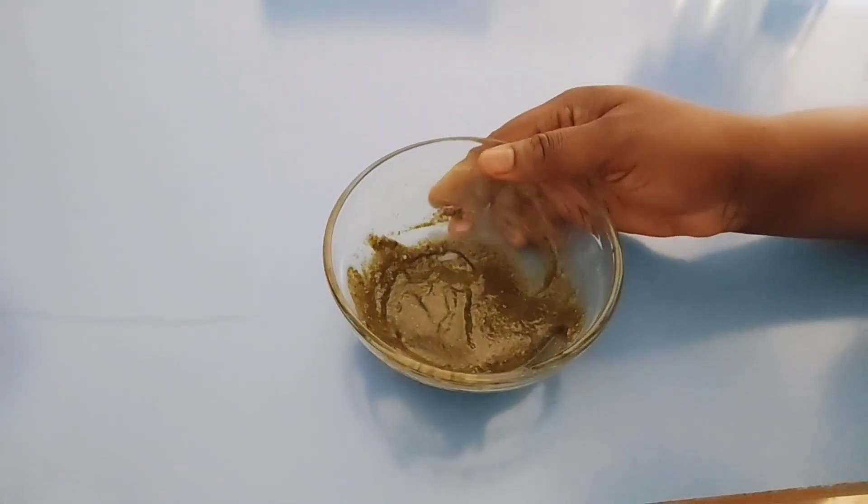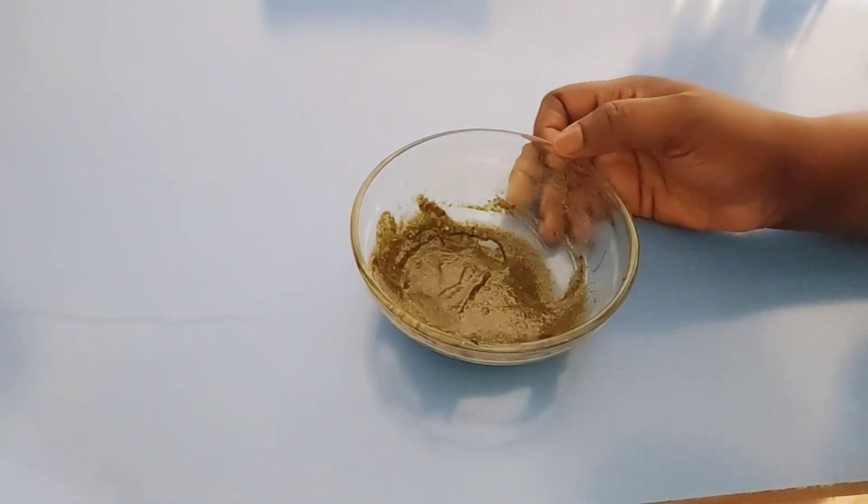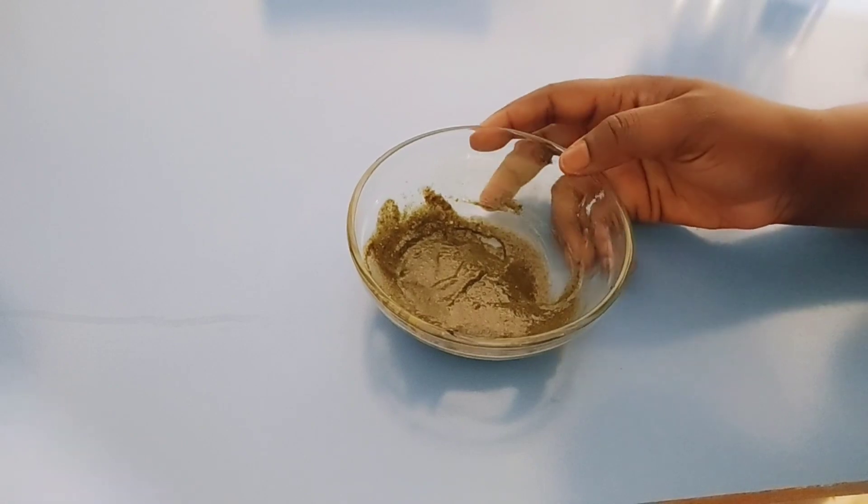After mixing thoroughly, it's time to show you how to apply it on wet, clean skin. Here is how to get rid of those wrinkles — your skin will look more youthful, very flawless, with no dark spots, and it will look far younger than your age. You have to remove all makeup first, then go ahead and apply the treatment just like this.